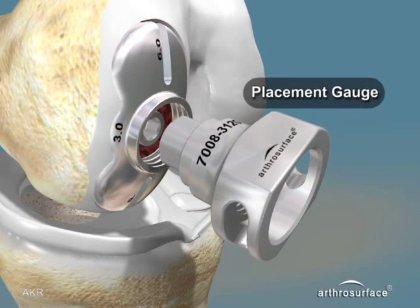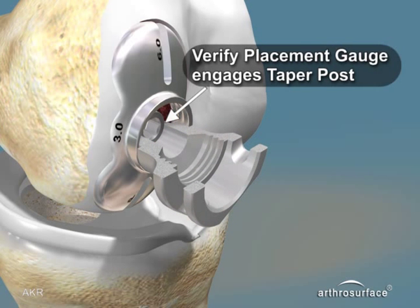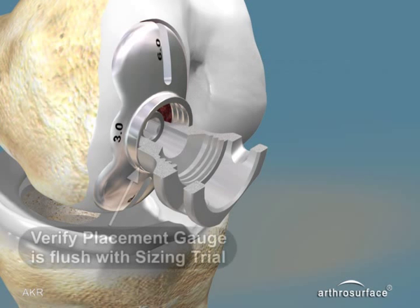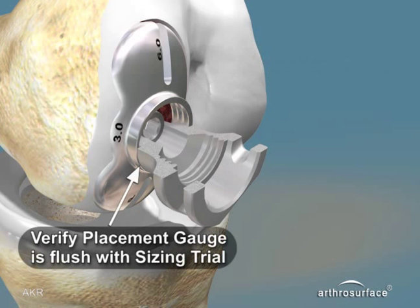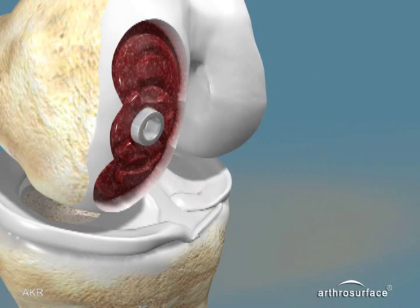A placement gauge can be used to check the depth of the taper post in relation to the femoral trial, to ensure that the taper post will engage onto the articular component. Remove the sizing trial.